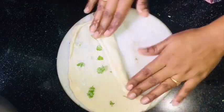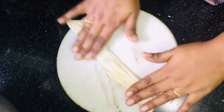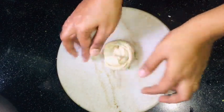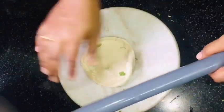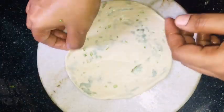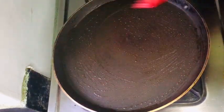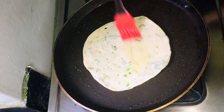We will fold it in and place it. This is the first time we are going to put it in the pan. We spread the oil in the middle and spread it out.